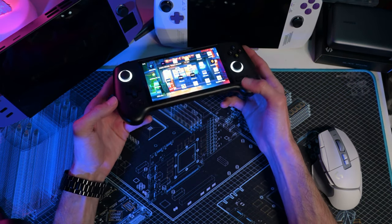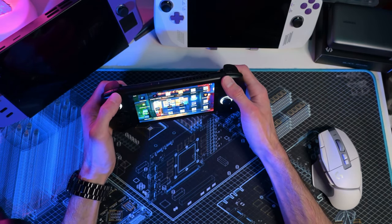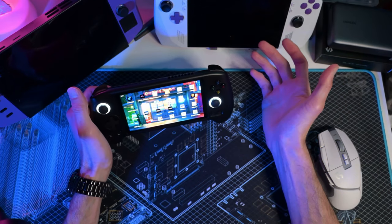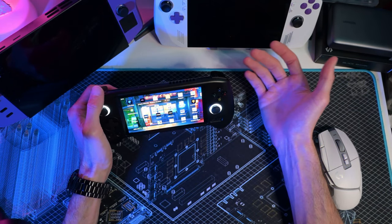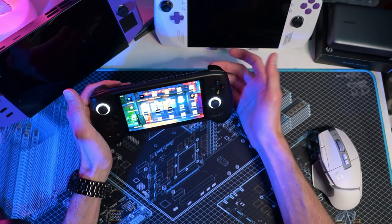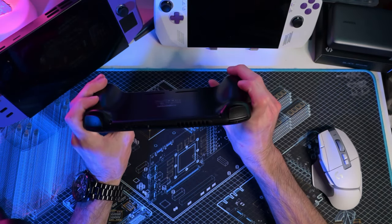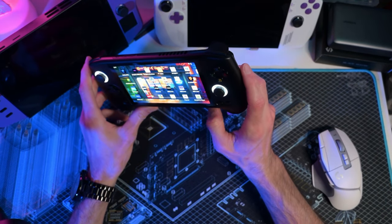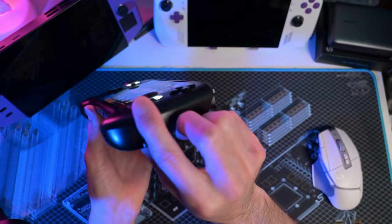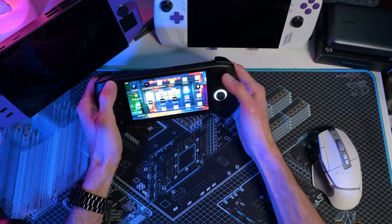As for emulation potential, you can play Dreamcast, PlayStation, some Wii, some GameCube, and pretty much anything like that. You won't play PS5 games, but majority of PS2 and back — any system like that — you can play completely fine. Android games too, of course. Spec-wise for a sub-$200 device, you really can't go wrong. The OLED screen has the best viewing angle I've seen on a sub-$500 handheld.